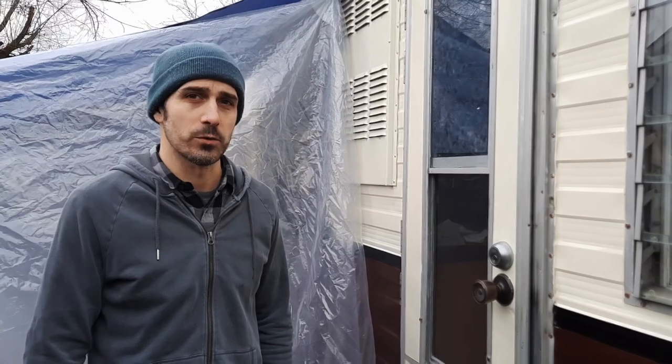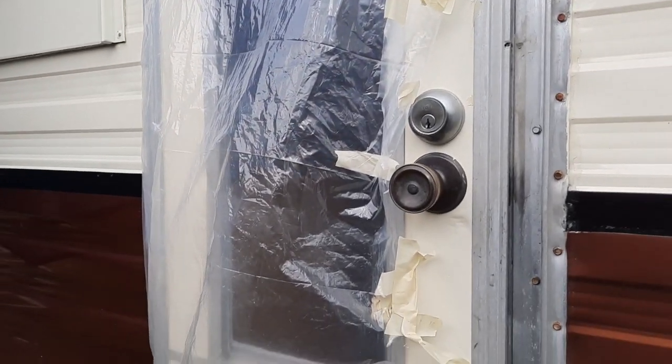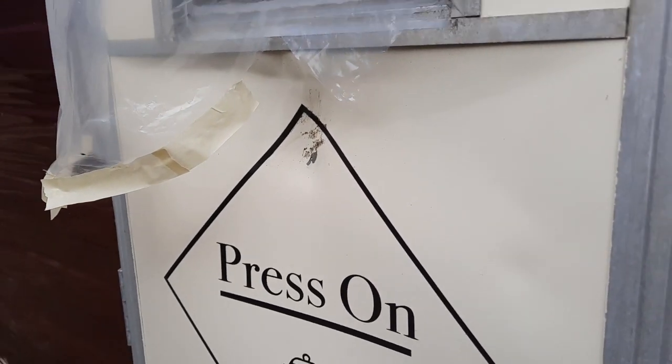A week or two ago we had a pretty good windstorm and it knocked over the privacy fence into the door. There's a little bit of damage here and it broke out the window, but luckily I had some plexiglass left over and I was able to replace it. We'll probably end up changing out the door anyway eventually — probably do a wood door that matches the service window — but it works for right now.